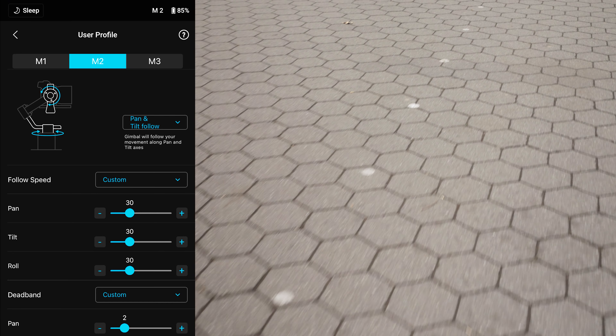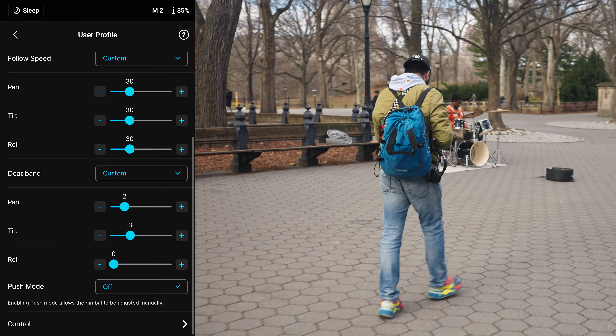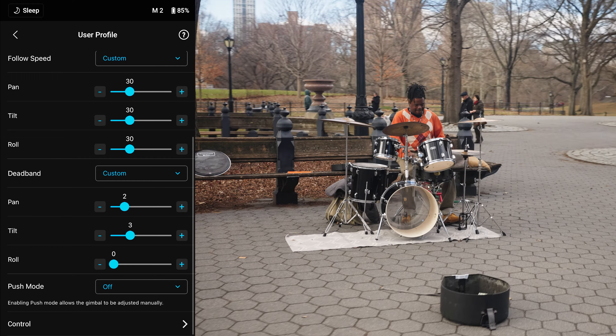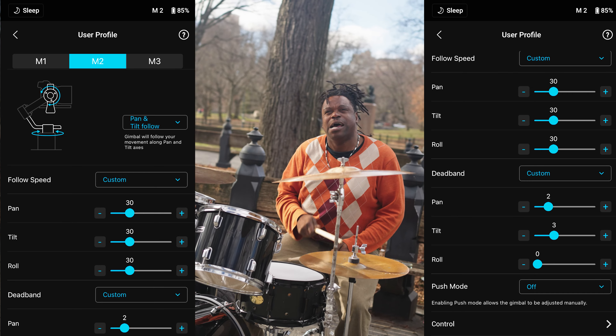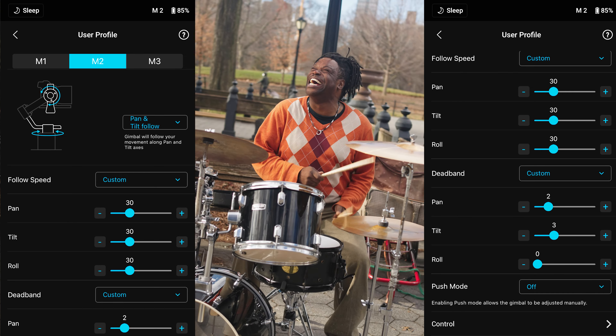For user setting 2, I have it on pan and tilt follow, follow speed custom, pan on 30, tilt on 30. And I have deadband on pan 2, tilt on 3. I like the follow speed on 30 because I feel like it's a perfect medium speed. I put the deadband on 2 and 3 because I feel like it makes the gimbal flow just a little bit better.